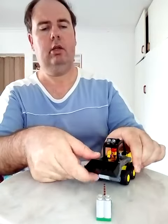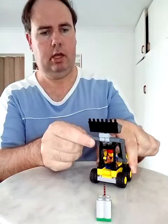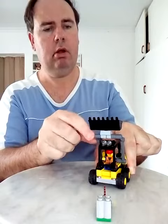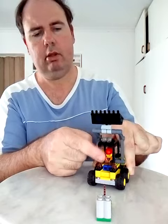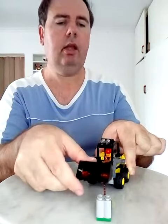And you only get one minifigure with this. And this front piece can lift up. And then you can open the roof part as well, so that the minifigure can get out.